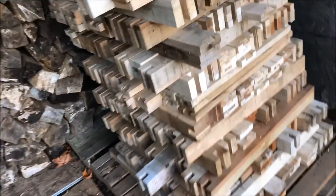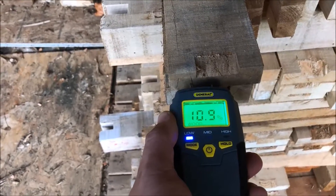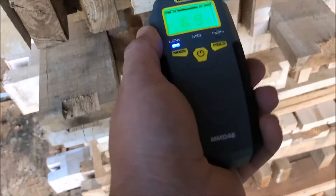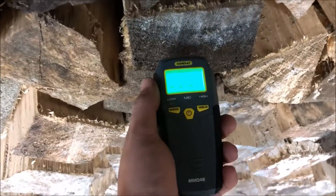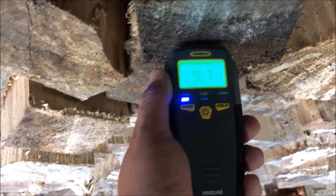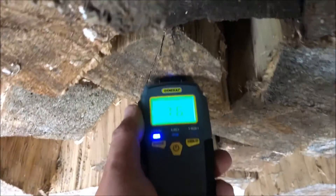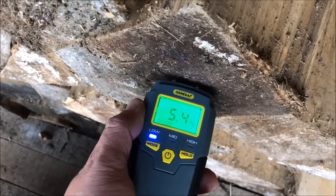I know they say you want under 20% for burning in fireplaces. Here is some stuff from a buddy which I know has got to be pretty dry. Yeah, look at that — 10.9%. 12.8. Here's some stuff that's been in the woodshed for a very long time, really dry. Seven and a half. Five and a half.